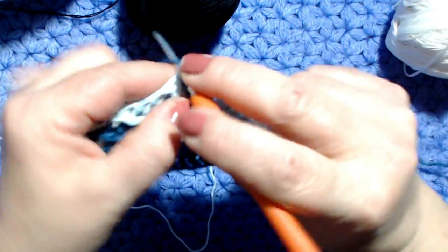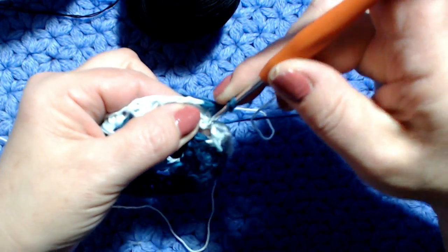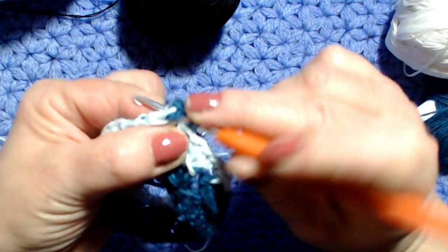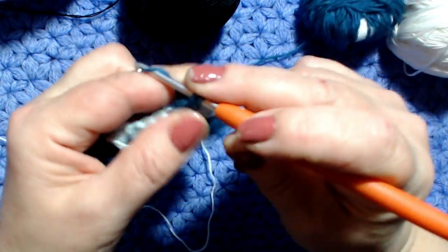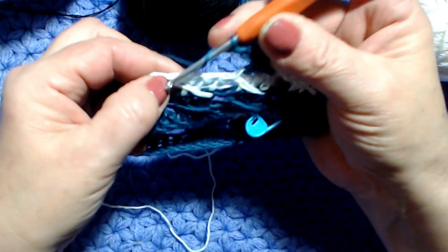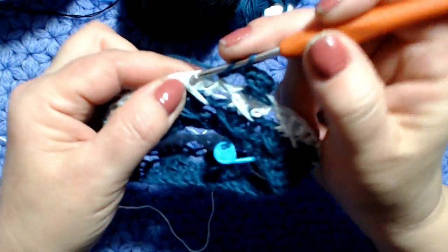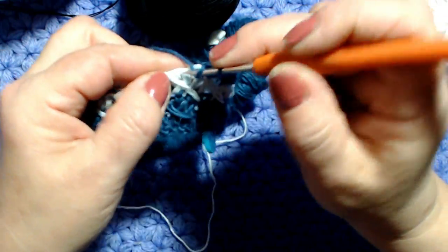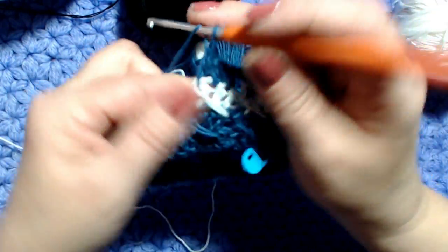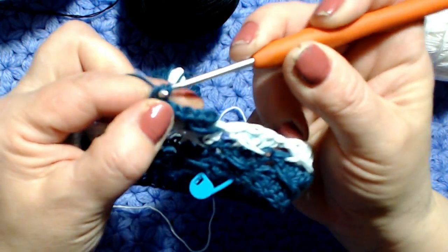Le 3 catenelle sono la prima maglia alta. Vado nella maglia seguente, lavoro una maglia alta, maglia seguente maglia alta. Torno indietro, vado nella prima maglia alta saltata, prendo il filo, porto in avanti, esco da due ed esco da due. Abbiamo le quattro maglie alte: salto la prima, lavoro 1, 2, 3 maglie alte, torno indietro nella prima maglia alta e faccio la maglia allungata.